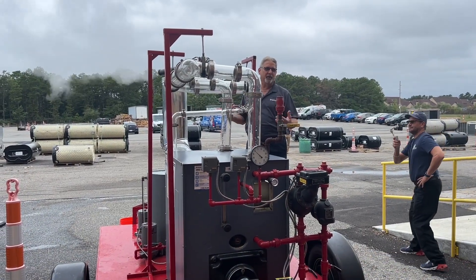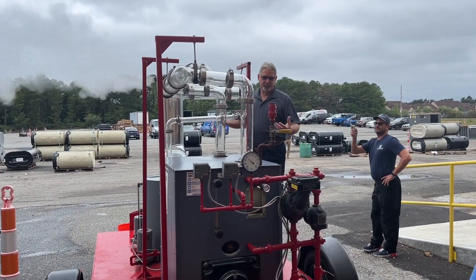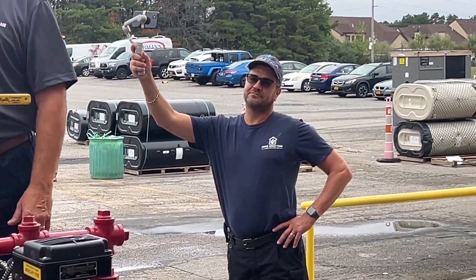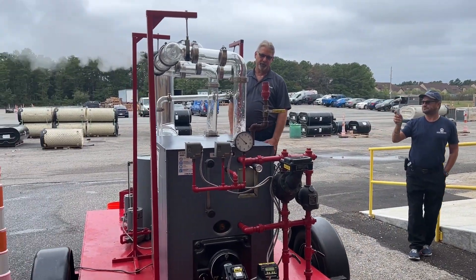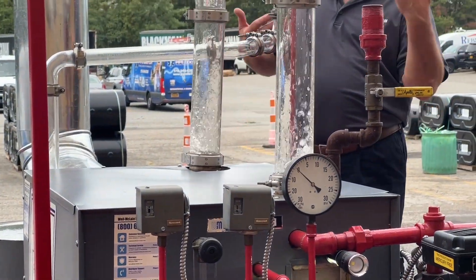It's still absorbing energy — that's running, but it's still absorbing. That energy is getting up there. The water has become supercharged with the steam bubbles. Now it's going to start pouring water up out of the water.